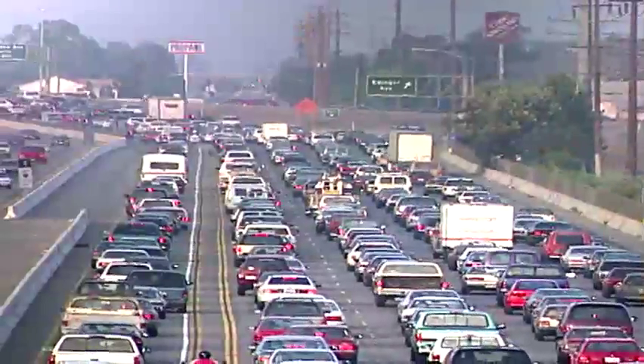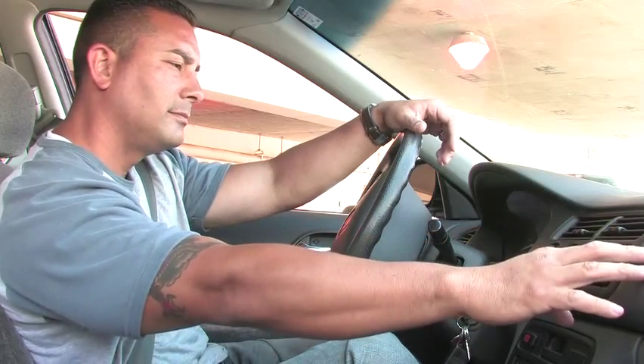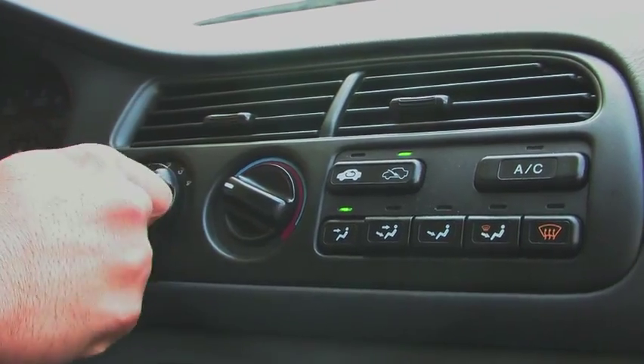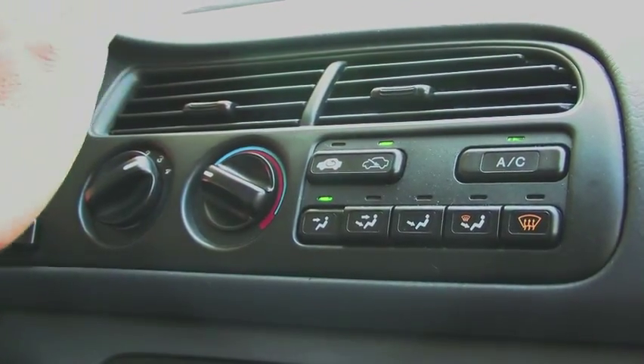Summers in California are hot, and nothing makes a drive on a hot day worse than an air conditioner that doesn't work. It's important to keep your car's air conditioner running efficiently by servicing or repairing it when needed.